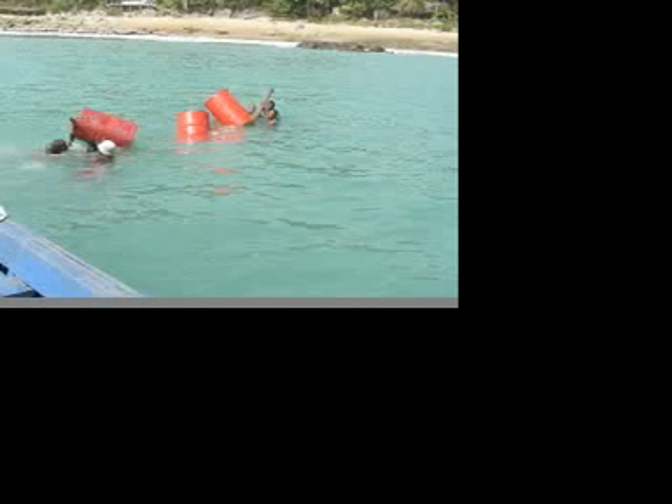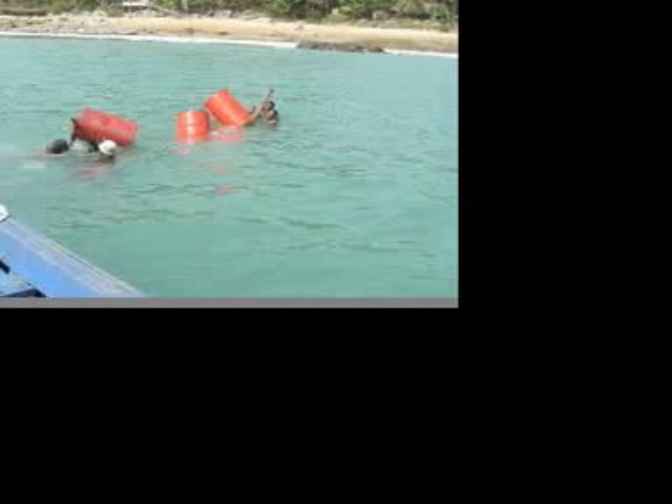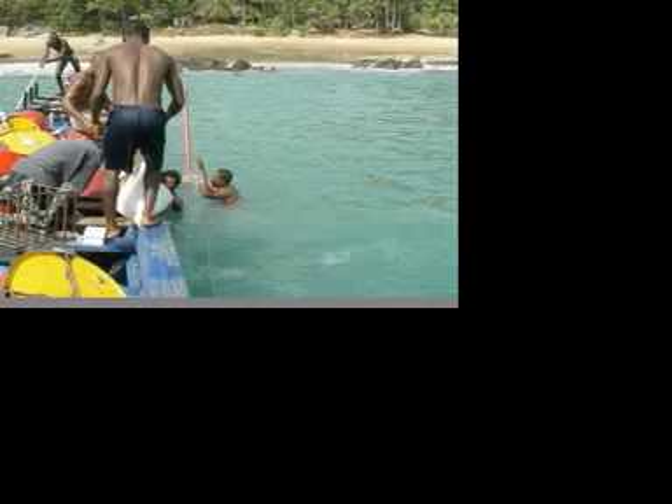The guys are swimming in toward the shore. This was a moment of extensive teamwork — or lack thereof — yelling at each other to get it right. We've pulled the boat up next to it now and we're loading it with sandbags.